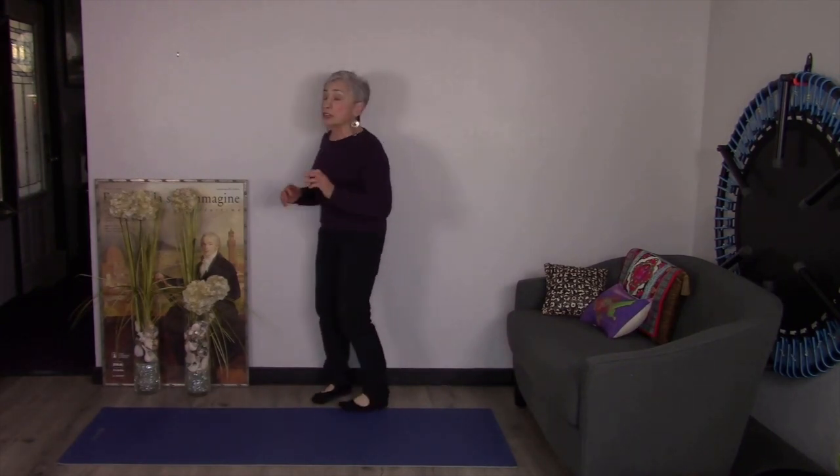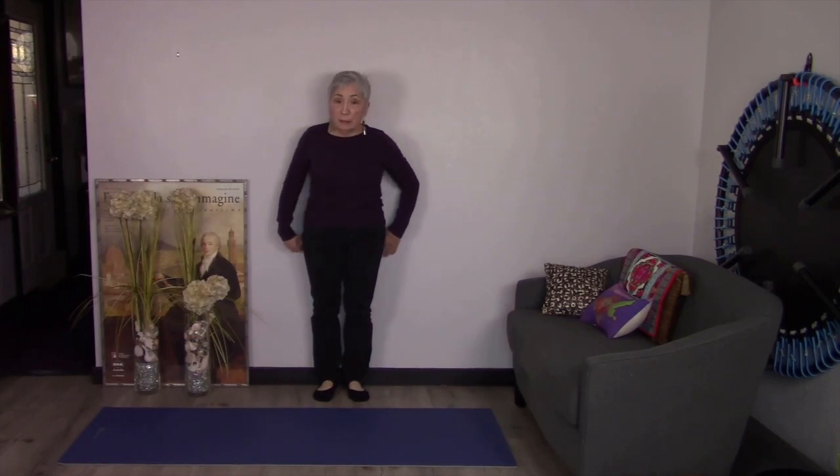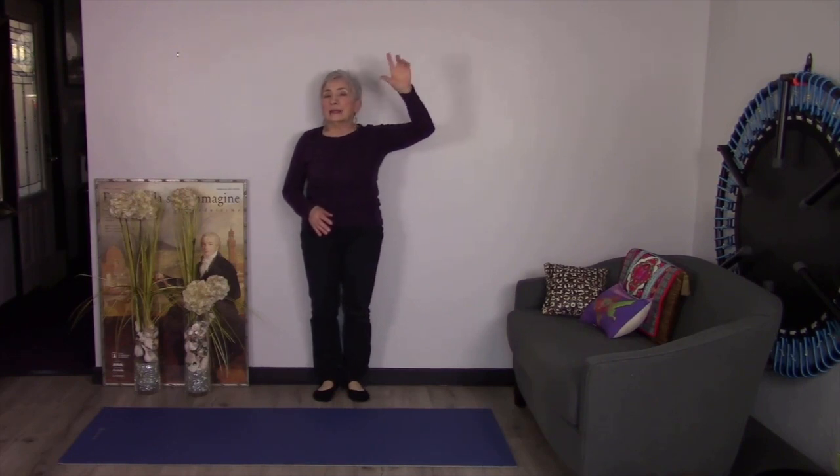We can do this in a couple of different directions — with our backs up against the wall or facing the wall. Today I'm going to do it with my back against the wall. I'll put my heels, glutes, and back against the wall, soften my knees a little bit, and engage my abs. I have an injured shoulder, so focus on the other side.